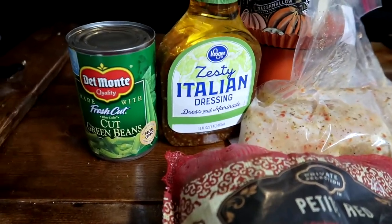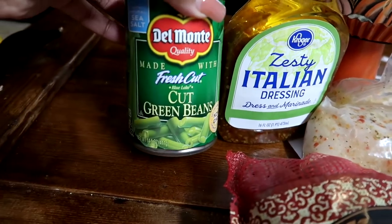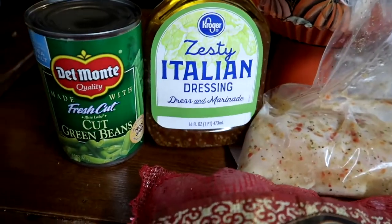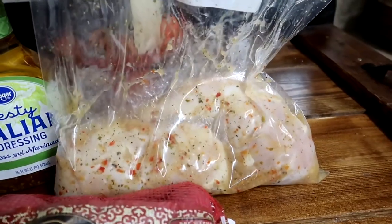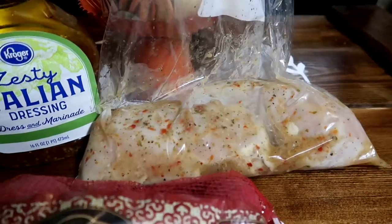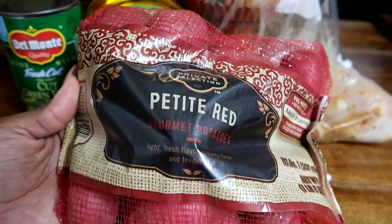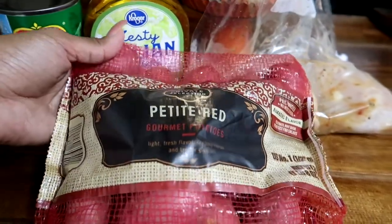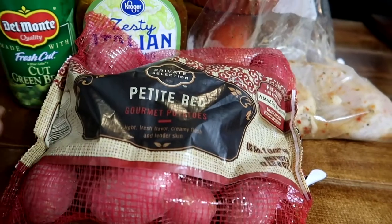My next recipe is going to be Italian chicken, potatoes, and green beans. As you can see, I'm just using a regular Del Monte can of green beans, my zesty Italian dressing seasoning, and some chicken that I marinated in Italian dressing. And finally, some red potatoes — I typically use the golden potatoes, but they were out on this particular day, so I'm giving these red potatoes a try.